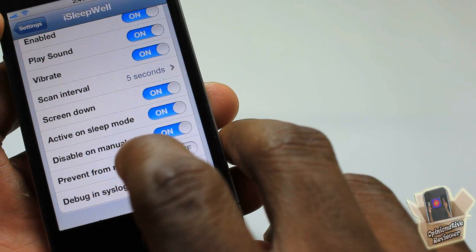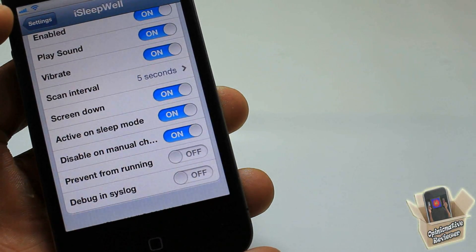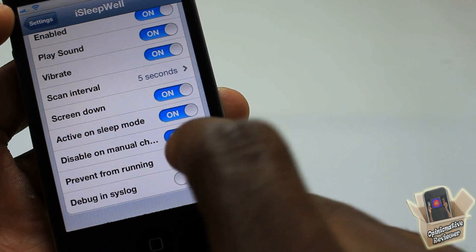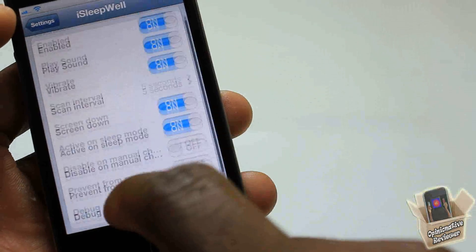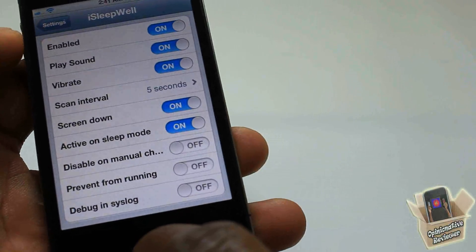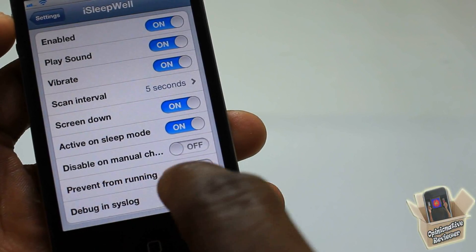There's an option that says 'Disable on Manual' — I can't quite make out what it says, so I'm not sure what that option does. The description in Cydia didn't really clarify it either.